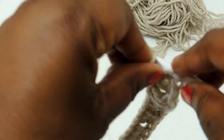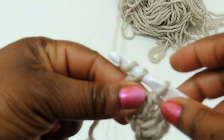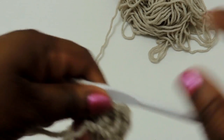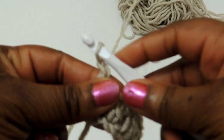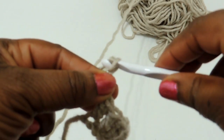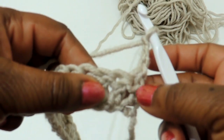The waffle stitch is created in a pattern — you're going to rotate row two and row three throughout the entire project. Once you get to the end of your foundation chain, you're going to make a chain of three: yarn over and pull through three times to get your turning chain, and this chain right here is actually your first stitch.